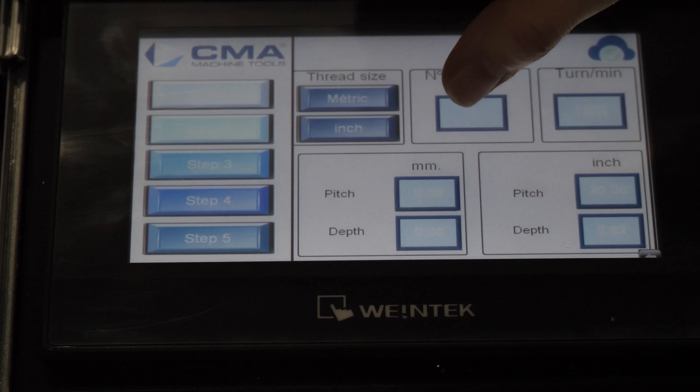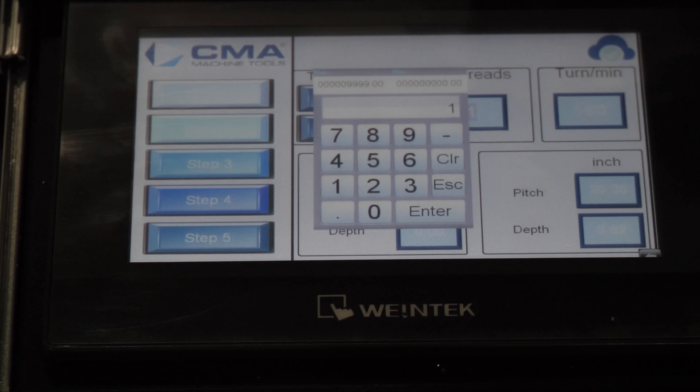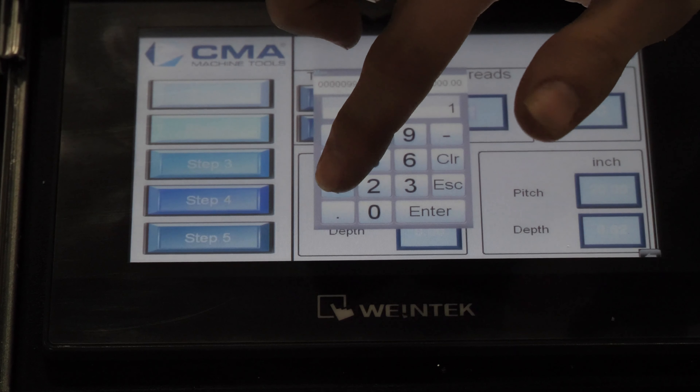Number of threads is how many holes you want to tap. In this case, we just have one tube, so we're going to choose one hole.